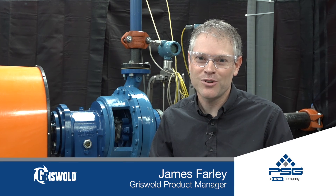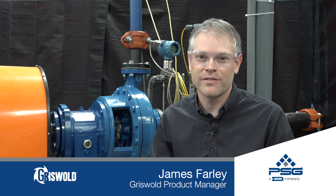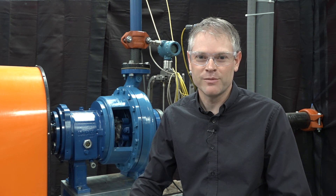For this Centrifugal Pump Minute, we're going to be discussing how to calculate NPSH available for a pump that is installed and operating. My name is James Farley and I'm the Griswold product manager.